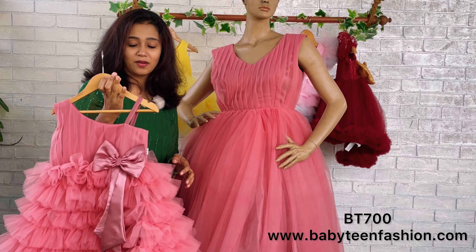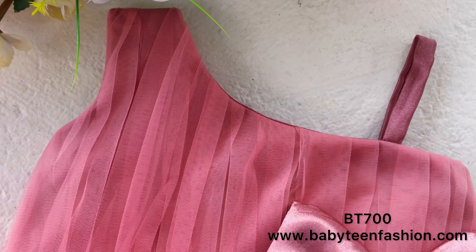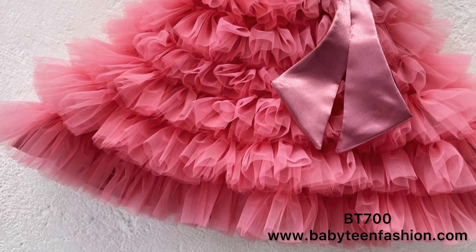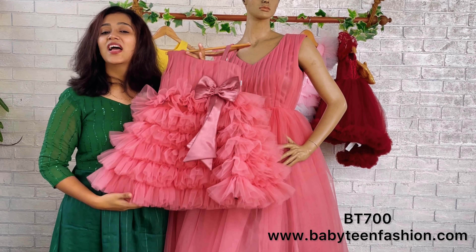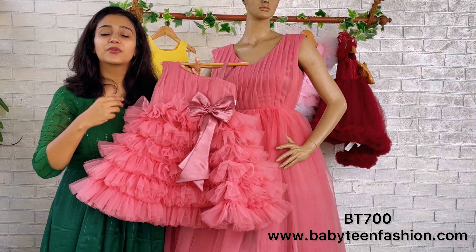The baby dress is in the same rose-gold color. On one side we have given a regular shoulder and on the other side a small strap. The same vertical pleats are given on the yoke for baby as well, and a beautiful bow and tail is placed at the joining of yoke and skirting. The skirting is done in different layers.